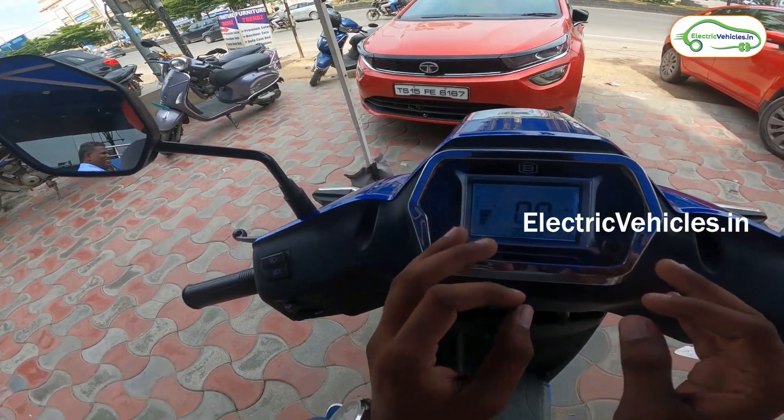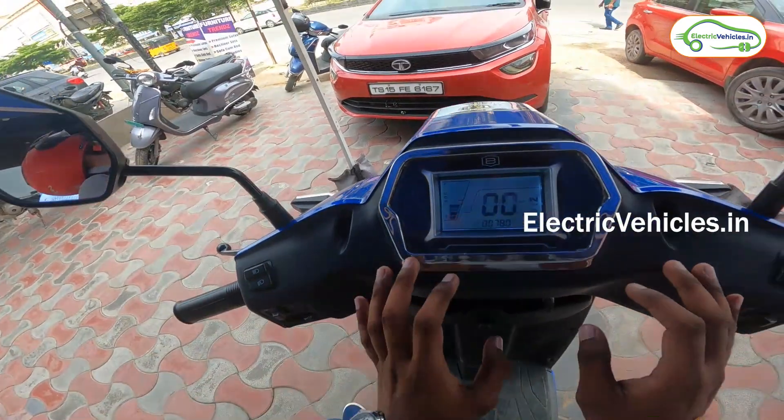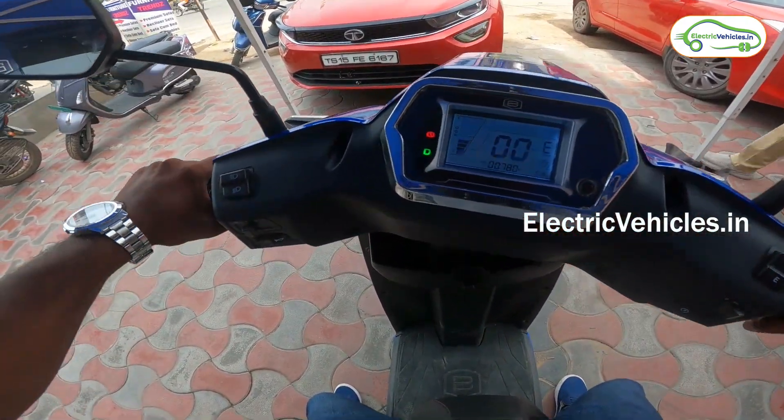For extra safety, this vehicle has a side stand sensor. If you don't retract the stand, the vehicle won't run — you must pick it up first, and only then will it switch to Eco mode. Now I am going to start the vehicle.